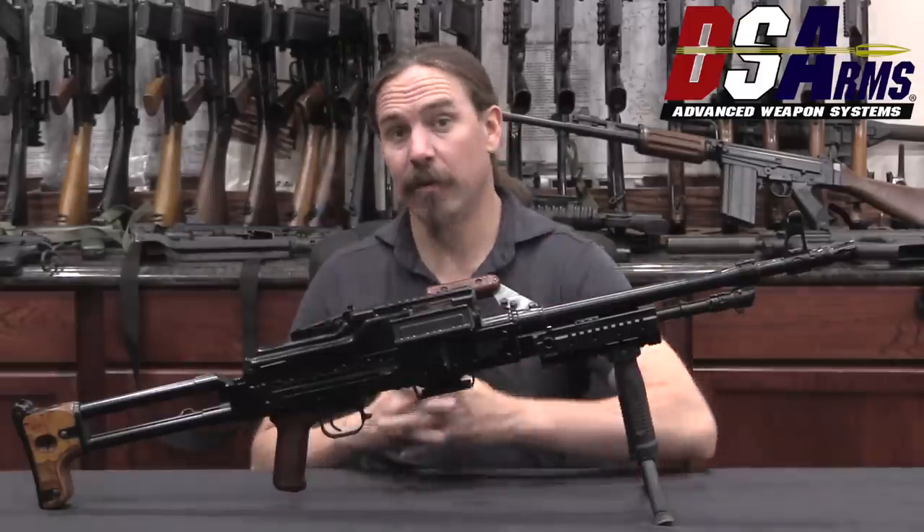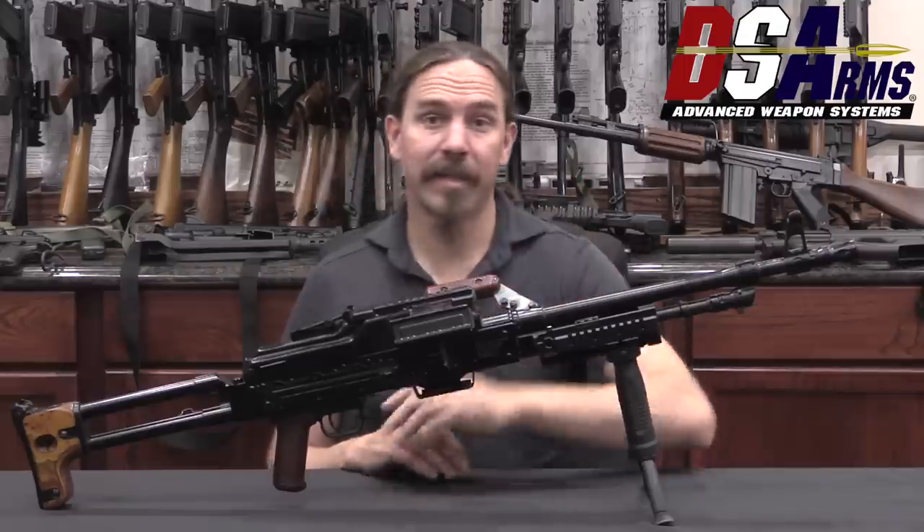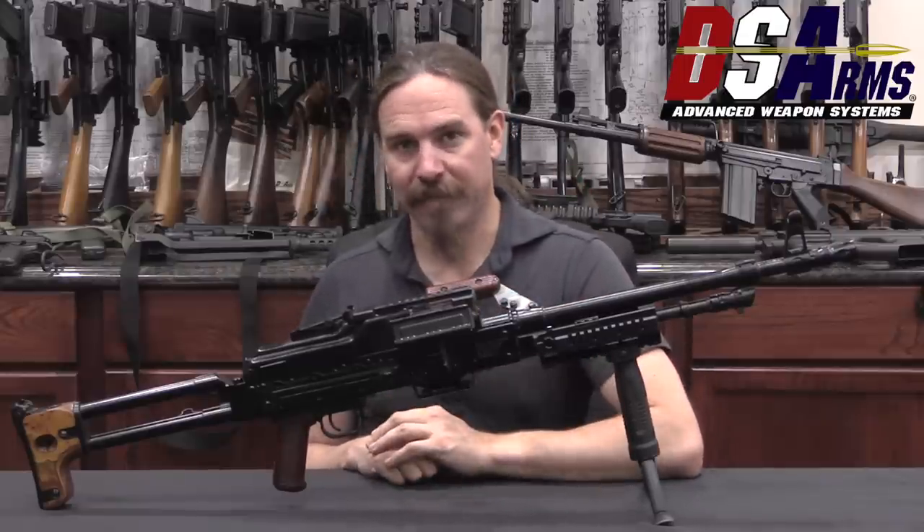Hopefully you guys enjoyed the video. A big thanks to my friends in Romania for helping me dig up the backstory on this, and of course a big thanks to DSA for giving me access to film it. Thanks for watching.